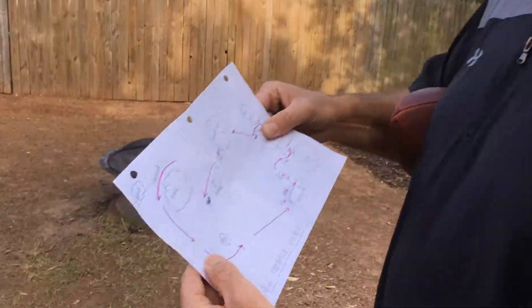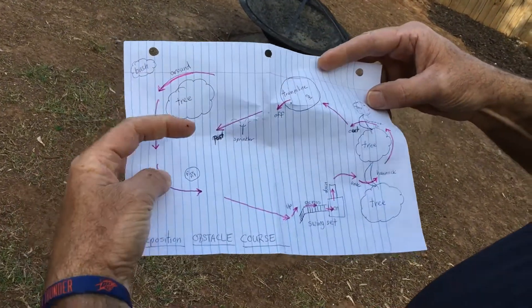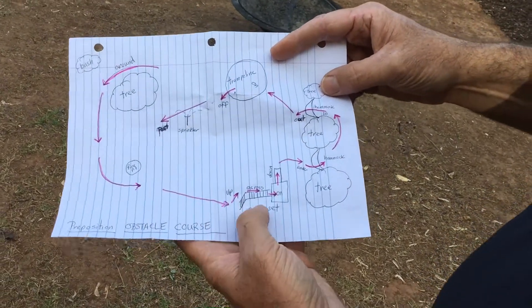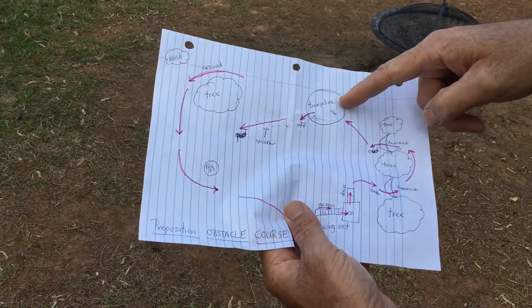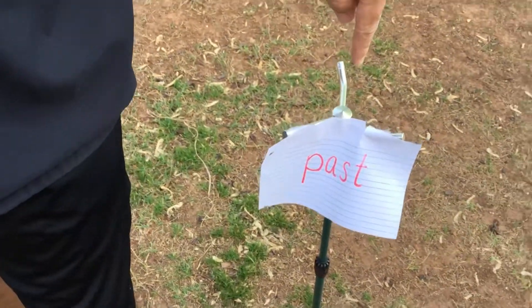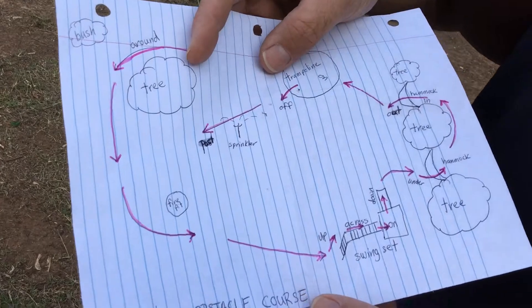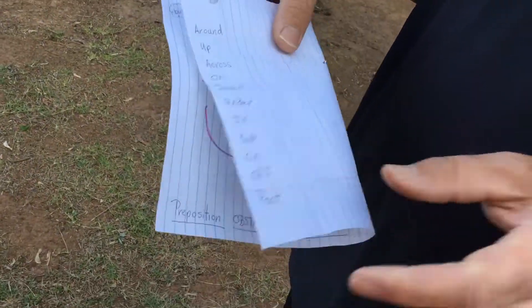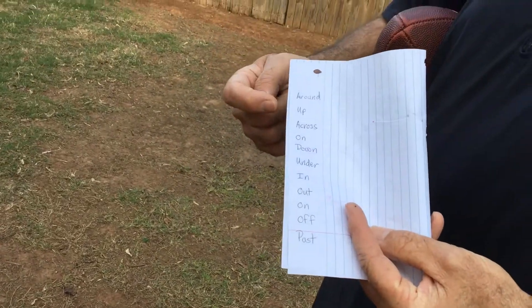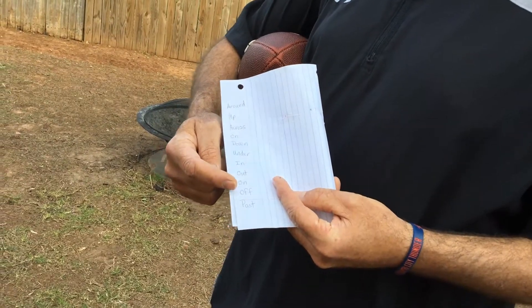I've come up with a couple of prepositions we're going to use for our obstacle course. Look at our map that we made — this is a map of our backyard. You can see there's a tree, there's the fire pit, we have a jungle gym with a swing set and monkey bars, two hammocks, a trampoline, and a sprinkler right in the middle of the yard. The prepositions I chose are: around, up, across, on, down, under, in, out, on, off, and past.